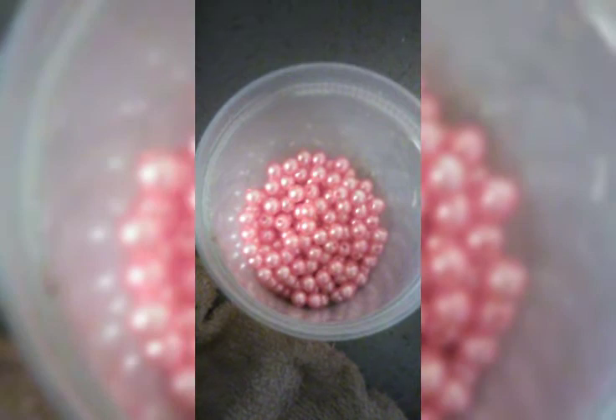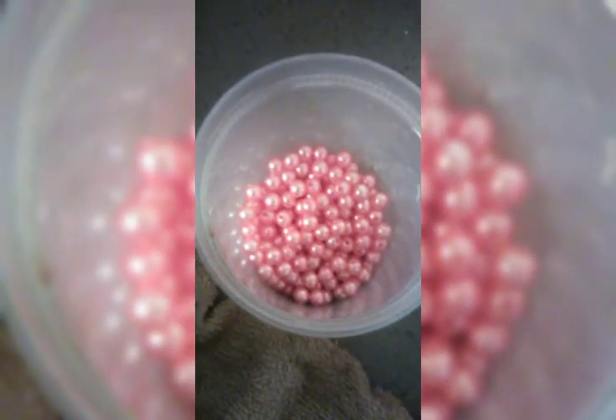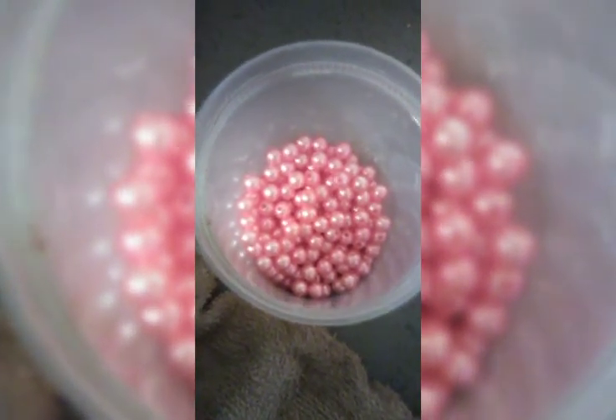Hi everyone, this is Century Countess. So I did a video of the conclusion of this, but it didn't go too well. It actually didn't even publish, so I have to do it again.